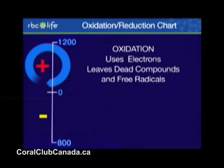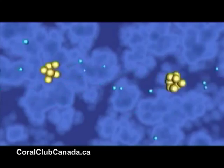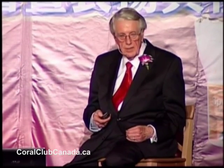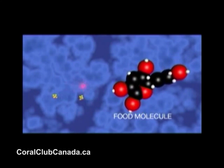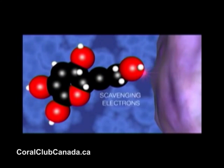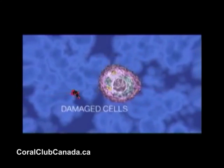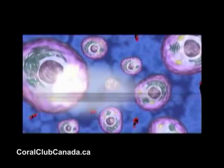Oxidation uses electrons and leaves dead compounds. Say you eat food and it's attacked by oxygen — you breathe in the oxygen and that gives off energy. Now you've got a food particle that is deficient in electrons. The reason that's dangerous is because the food particle becomes a free radical and it attacks your cells. It attacks the cell walls, can pierce the cells, and go in and take electrons out of your DNA. When it does, the cell can't reproduce normally and can become a cancer cell. Does that lead to the aging process? That can be one of the results of cells being attacked and losing their electrons.